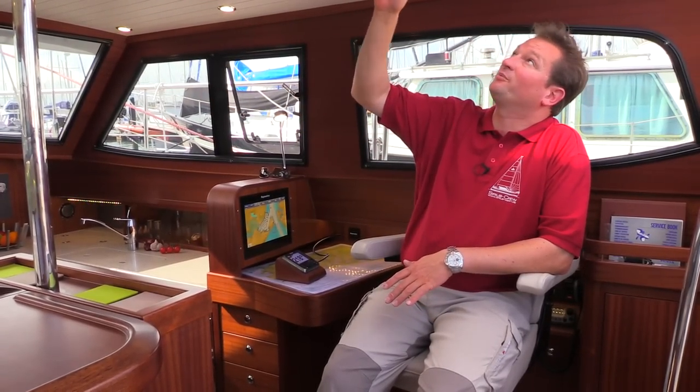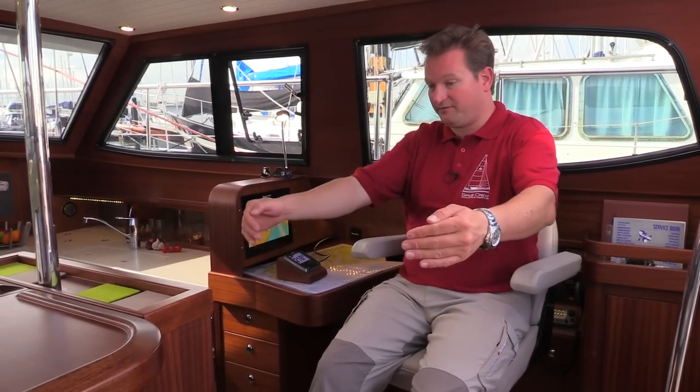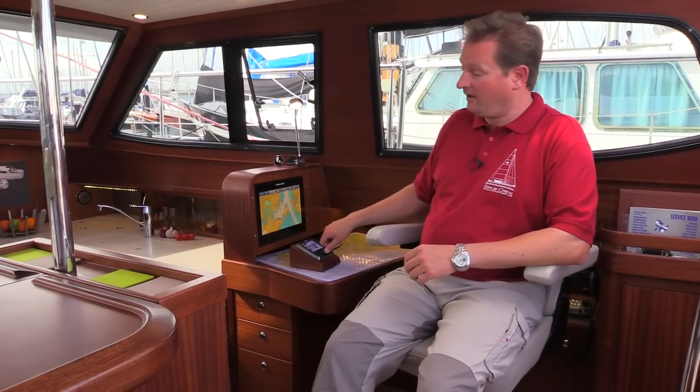You have a sliding hatch out of glass on top of you where you can see the mainsail and even the windex. And you have the possibility to brace yourself here very nicely on the saloon area, have your inside steering here, and have your throttle control just on the side here.